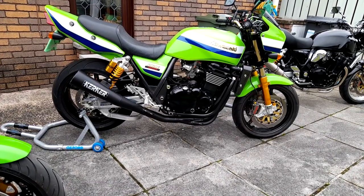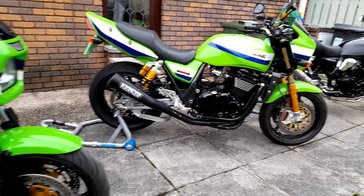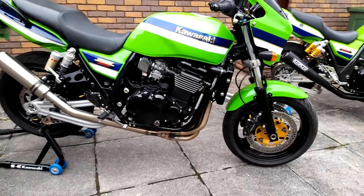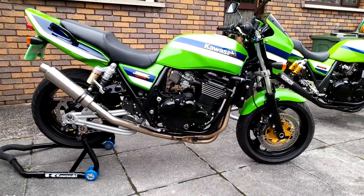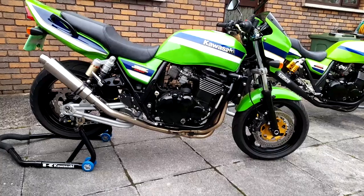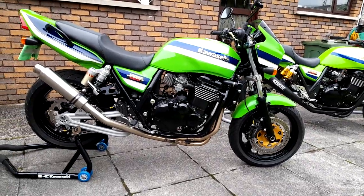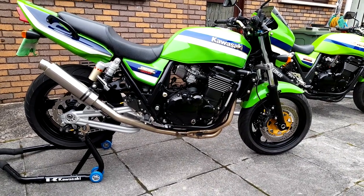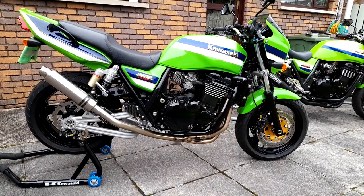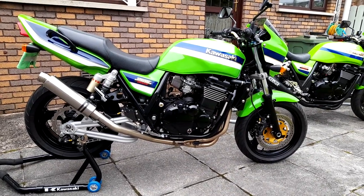But this one here, I built this one first, and then I bought another one. I built this one and I wanted to make it into a much more everyday usable, rideable bike. Not that the other one isn't, but this one here has less money involved in it, and a lot of the parts are stock Kawasaki parts.